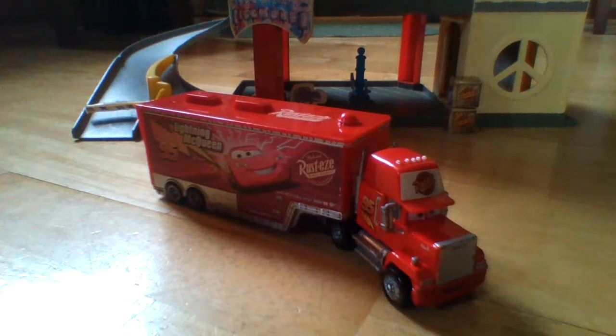Hey guys, this is my review of the Disney Pixar diecast Mac from the Disney Pixar movie Cars. So first I have an announcement before I jump right in on the review of Mac.